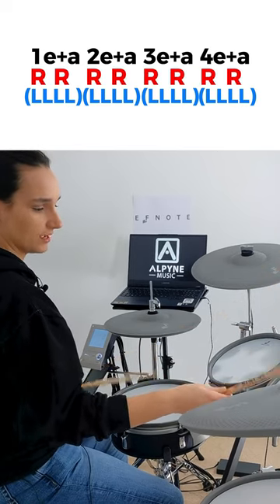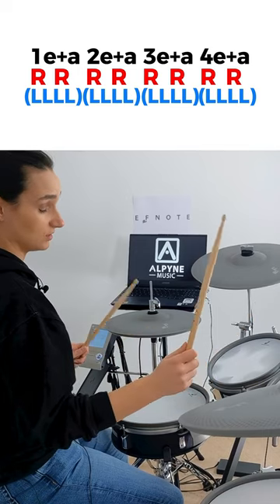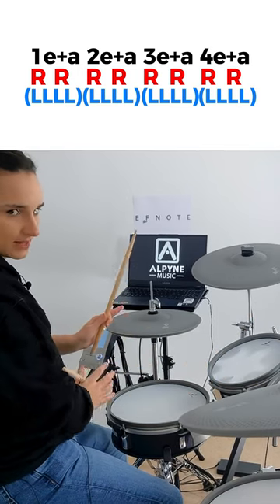One E and a, two E and a, three E and a, four E and a. Yes, the key here is to stay relaxed. Hopefully at this point your technique is nothing but flowy.